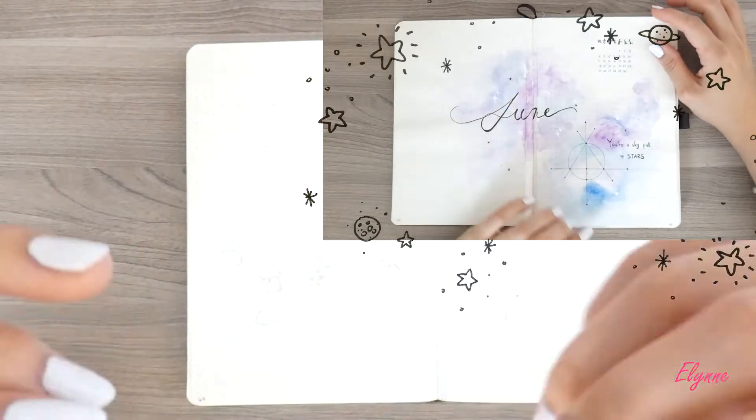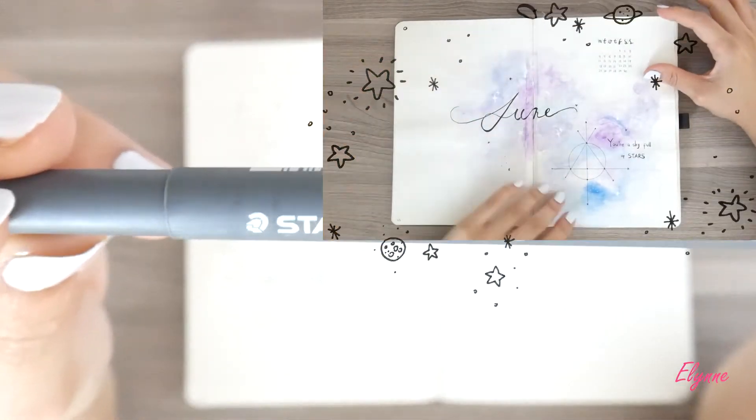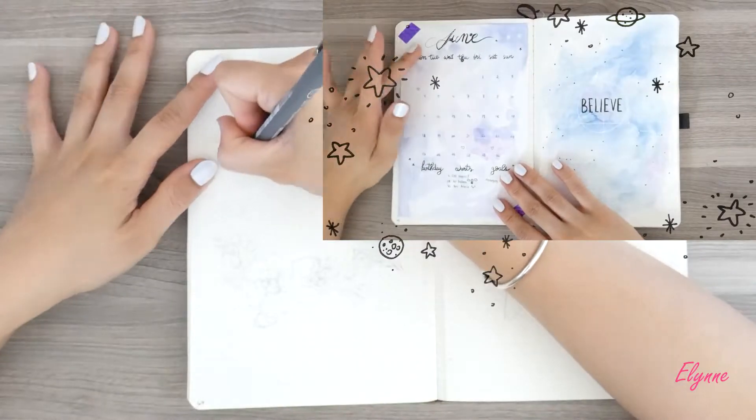Hello everyone, it's Elin again, welcome back. Today's video is about Plan With Me July Setup Bullet Journal.